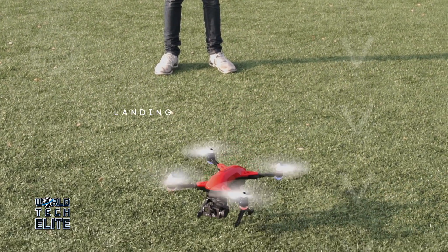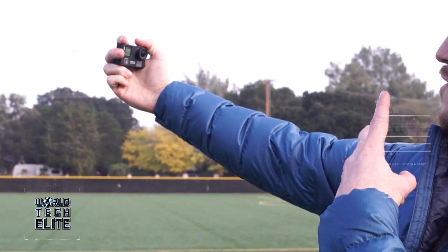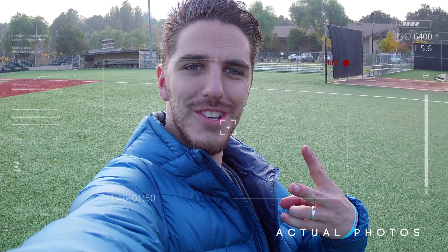Upon the Recon's return, easily detach the 4K camera to keep capturing your adventures handheld. Utilise the camera to capture 16-megapixel pictures.